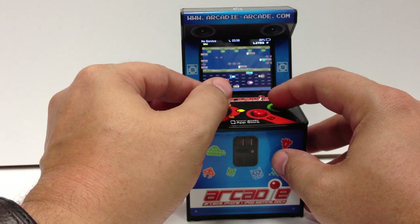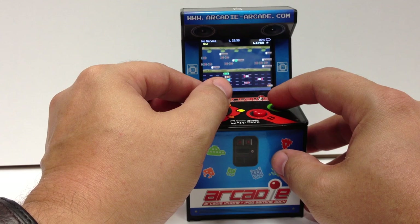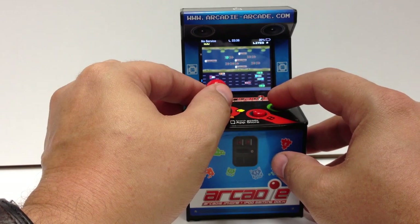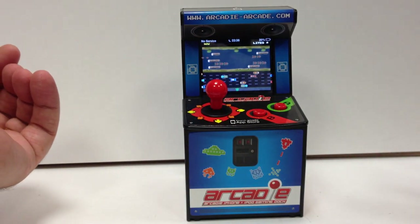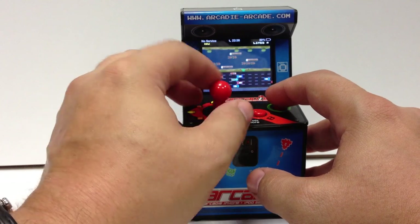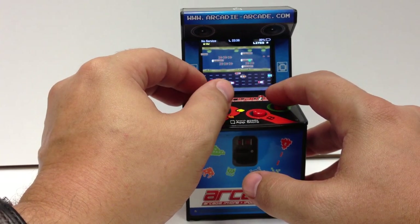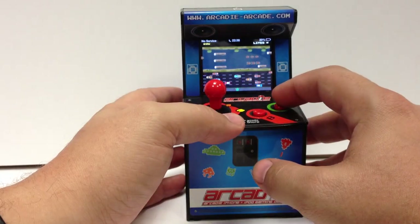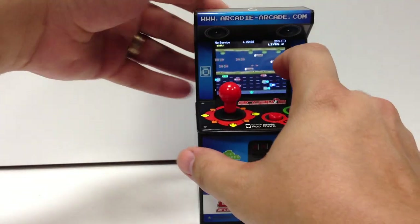Let's see if we can get Frogger across the water. Go, Frog, go! See, those turtles are going to sink — we need some turtles here. All right, that one made it across. The goal of Frogger is to get five across. I jumped too soon. So there's Frogger, or Hopalong as it's called.